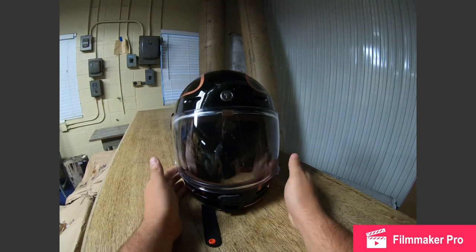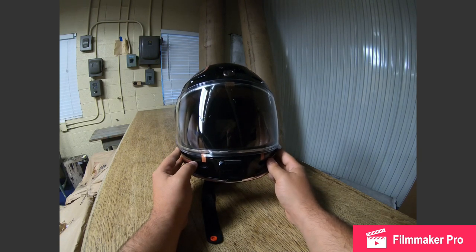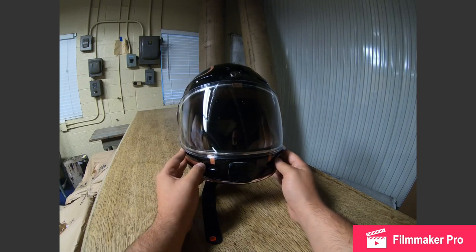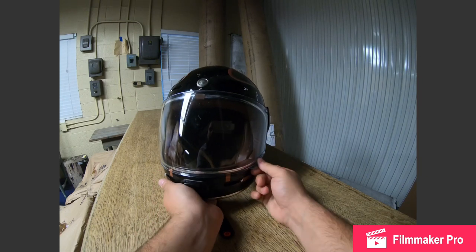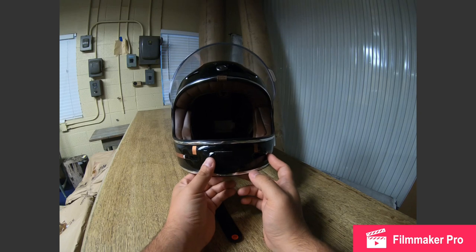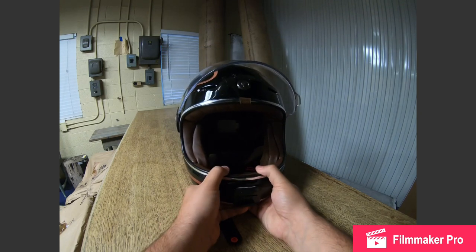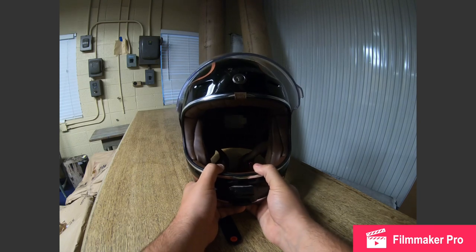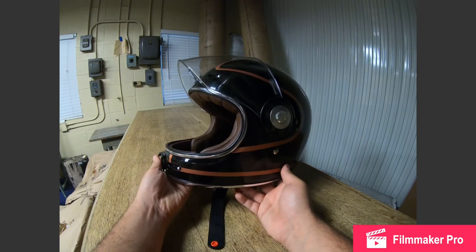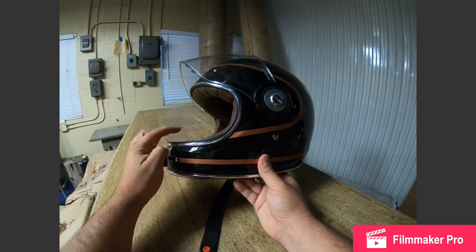The one thing that everyone complains about with these style of helmets is that they're noisy, and granted it is going to be louder than a typical full-face helmet. However, as someone who has used half helmets exclusively for the past 10 years, I really wanted to get into a full-face helmet but I did not like the looks of most full-face helmets nor the profile of them.